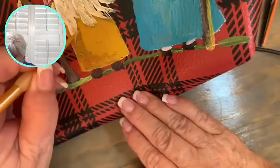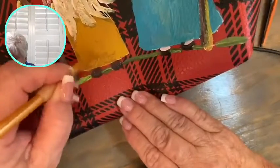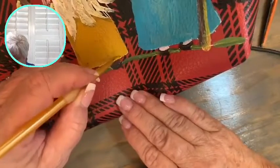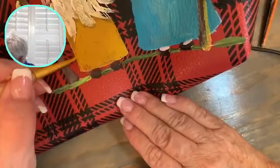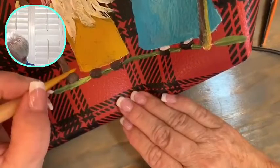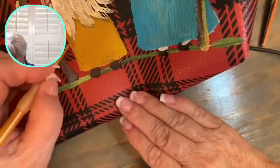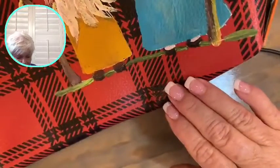My camera setup is a little different than what I have in our activities room, but we got it to work. Hey Tammy, sweet lady! We're painting gnomes on a Christmas bag — this is going to be a gift for someone.